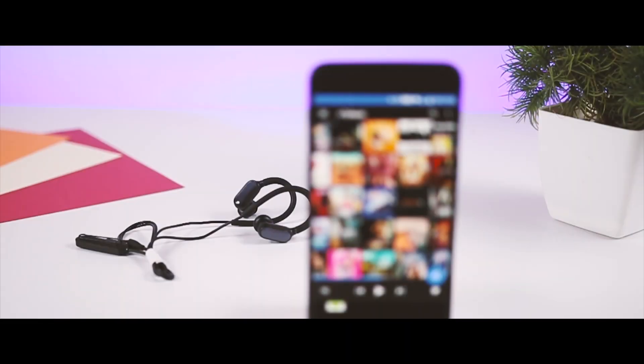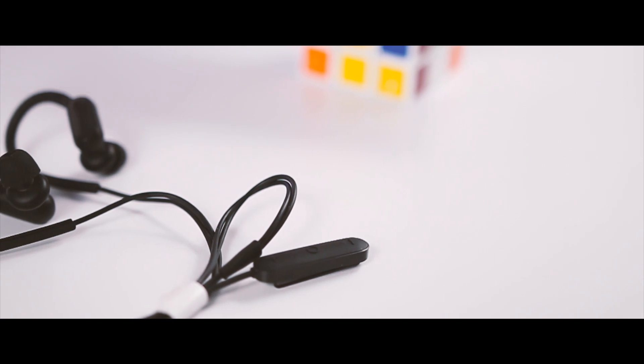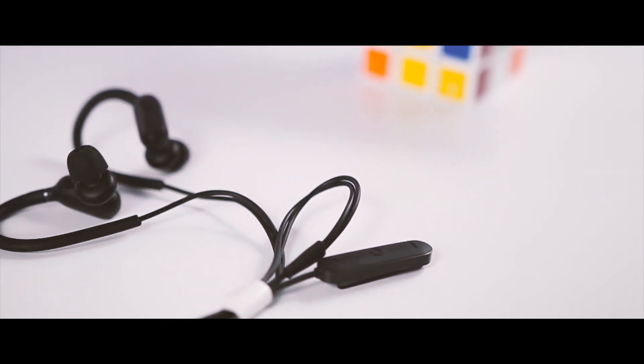A great pro of any earphone is how well it performs with surrounding sounds. Although these earphones don't have active or passive noise cancellation, they can filter a lot of environmental sounds, which is really impressive. The earphone also has a mic placed in the remote control, and the sound it produces is good — our voice came out very clear to the other side.